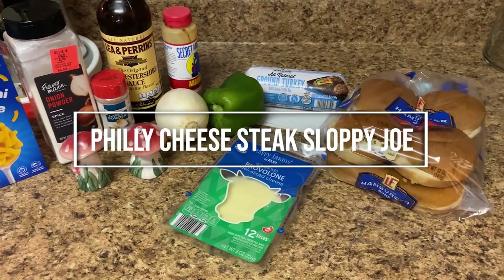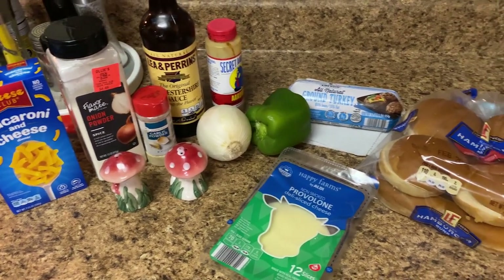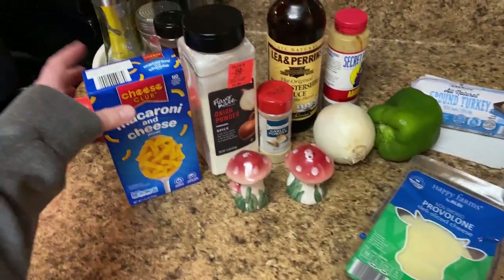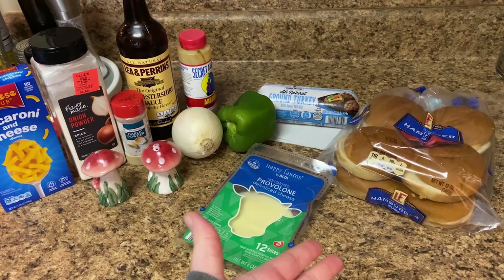Okay friends, so tonight for dinner we are making Philly cheesesteak sloppy joes. People want to eat in our house. We're serving it with mac and cheese on the side — have whatever you'd like on the side. This is basically what the ingredients call for.